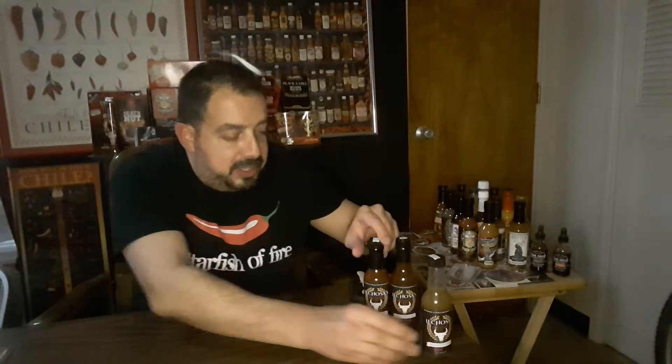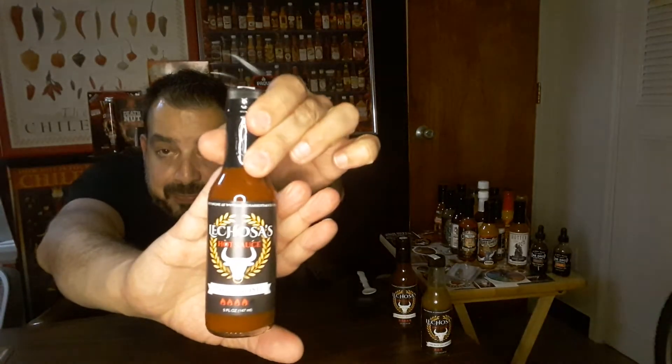Next one here is The Ghost — this is a four out of five. Let's check the ingredients. Smaller print — I'm going to need some readers. Water... something butter — I'm going to have to look that up. Sorry folks. Vinegar, red, Pavanel, hatch chili — those are good, I like those. Powder, pepper.